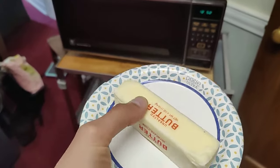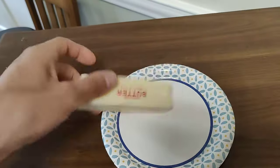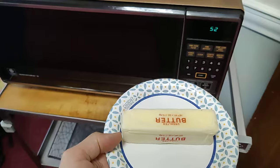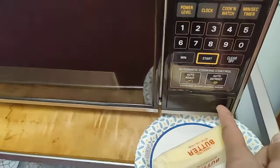So we have this frozen butter and I'm now going to put this in the microwave and put it through a defrost cycle. I'm going to use the auto-defrost.